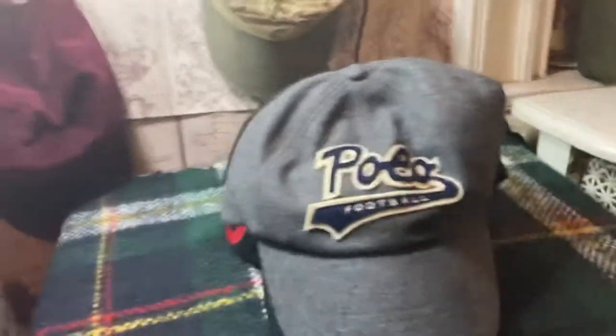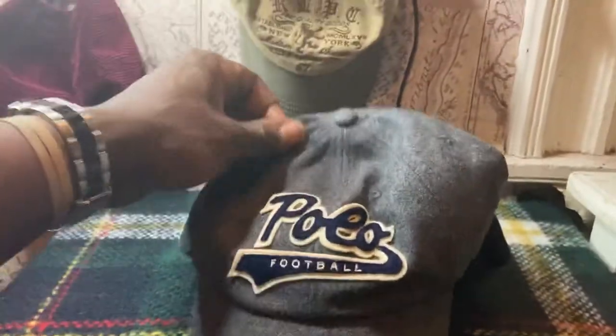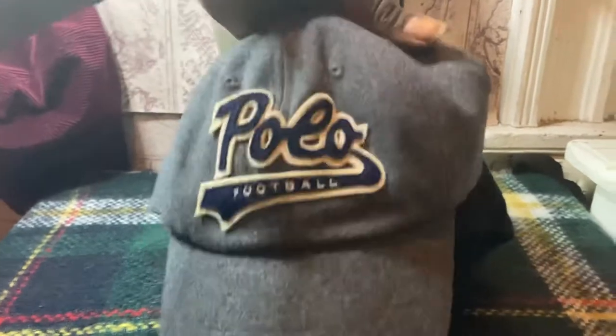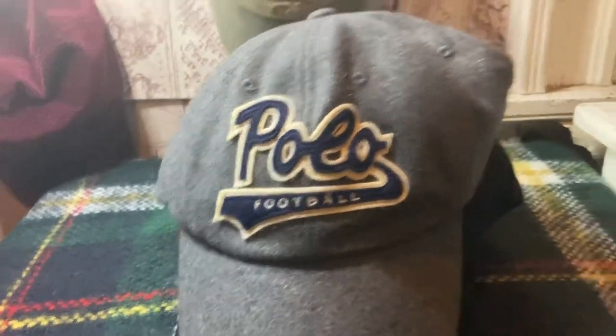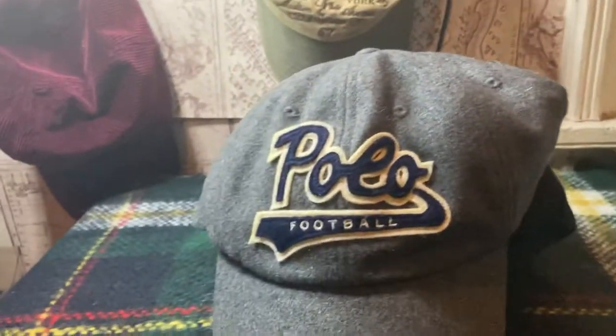What up YouTube, we back. Got another quick hat run through for y'all — they all pretty sturdy joints. Brought to you by your local Makari. Let's get started with the first one.